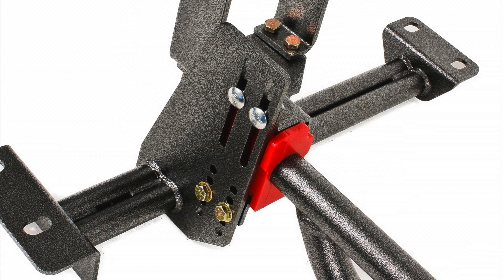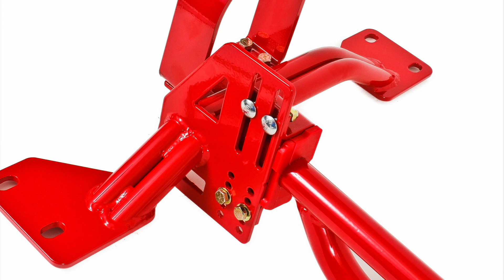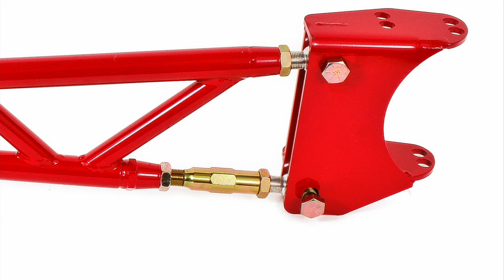The front mount utilizes a 68 durometer polyurethane bushing for long, quiet, and trouble-free operation. The torque arm crossmember gives you 5 positions for instant center and pinion angle adjustability. The heavy duty chromoly adjuster in the torque arm allows for on-car fine-tuning of pinion angle.